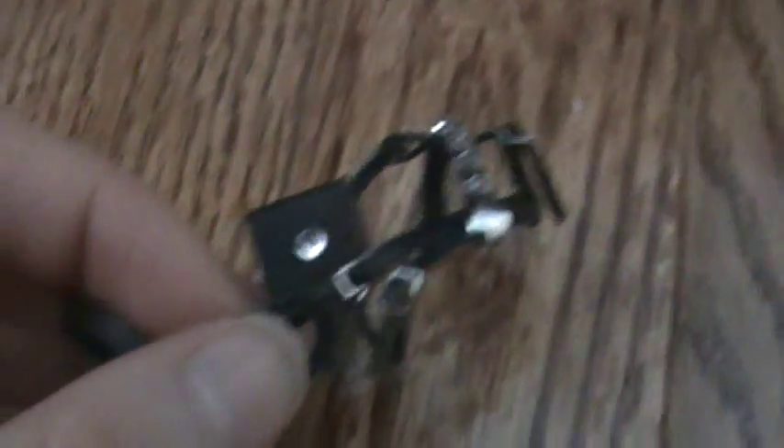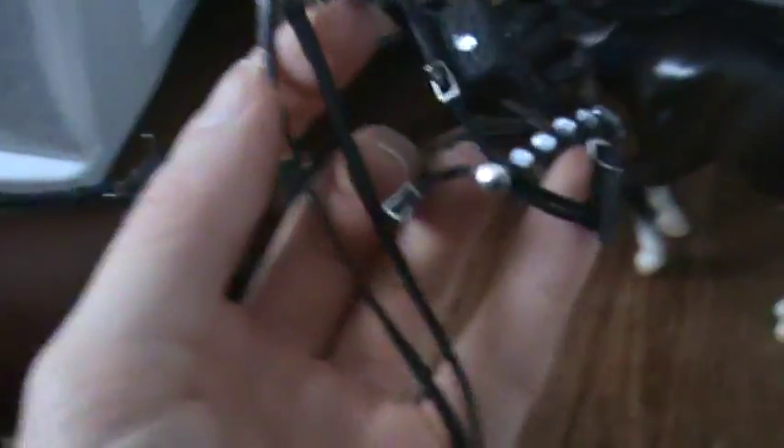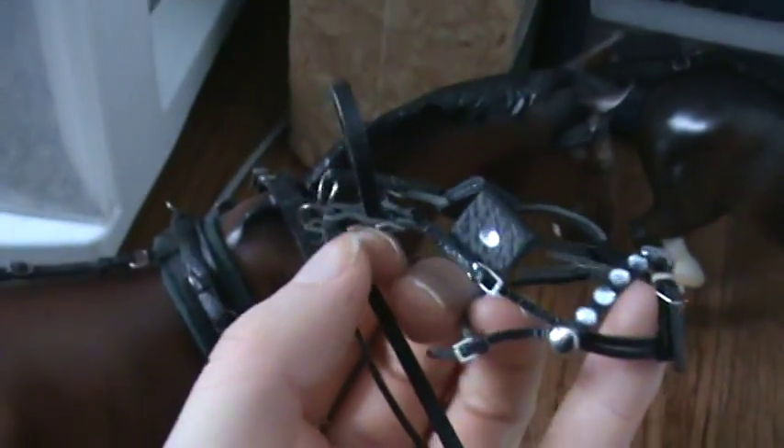The reins go through here. This one doesn't have the check rein — I might be able to add one if you really want one. This is the bridle here. This one has crystals and metal studs on it. I can't get it on their head right now because the harness is going to fall off, but you can see the throat lash and all the pieces on it.